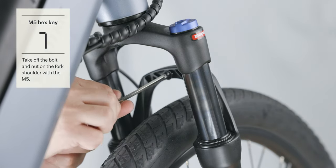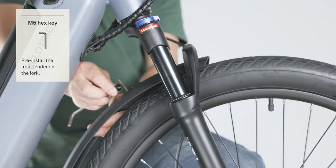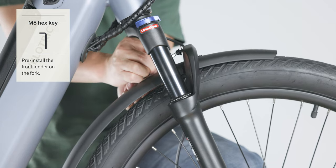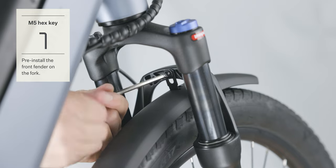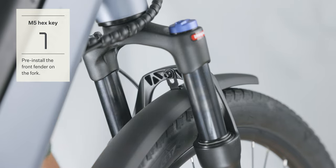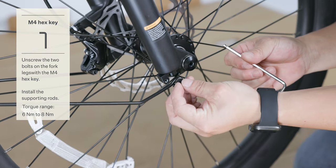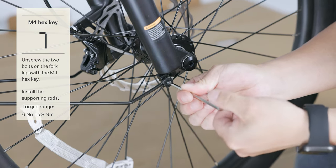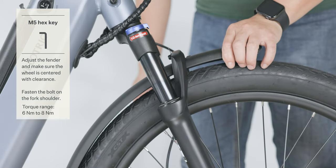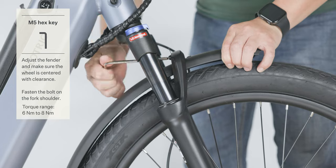Remove the bolt that secures the front fender to the fork crown using the M5 hex key. Pass the fender into position from the back of the front wheel until it reaches the mounting point at the rear of the fork crown. Thread in the bolt and partially tighten it using the M5 hex key. Remove the two bolts on the fork legs using the M4 hex key. Thread in the fender arm mounting bolt and use the M4 hex key to partially tighten the two bolts. Ensure the fender is centered and has clearance around the front wheel, then use the M4 and M5 hex keys to securely tighten the three bolts.